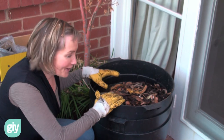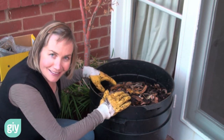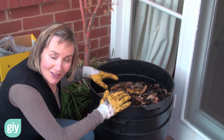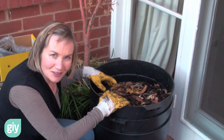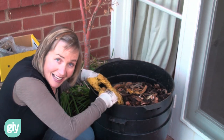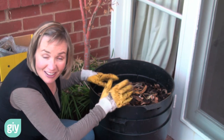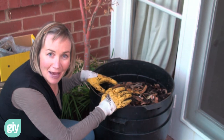Thanks for watching this DIY episode. I hope you have great success with your worm farm. If you don't and you need to do some troubleshooting, I've done a video on troubleshooting your worm farm for any problems you might encounter — not psychological ones, just general physical ones. If you want to know how to harvest your worm castings, I've done a video on that as well. Otherwise, explore the other DIY topics, subscribe to the newsletter, and happy growing.